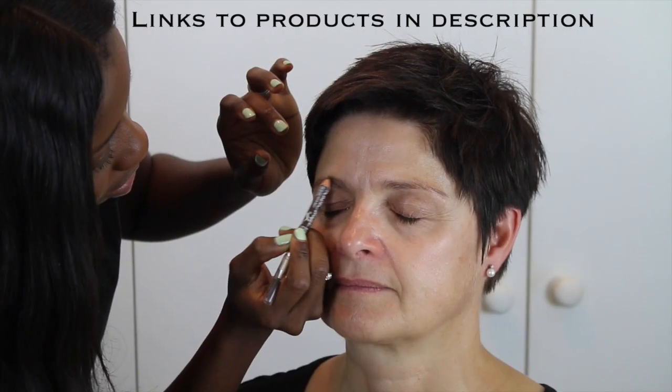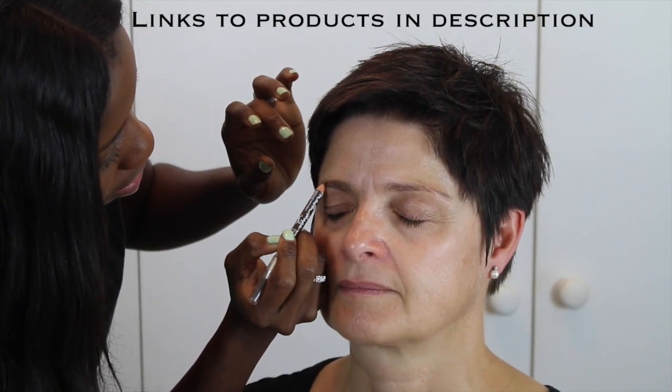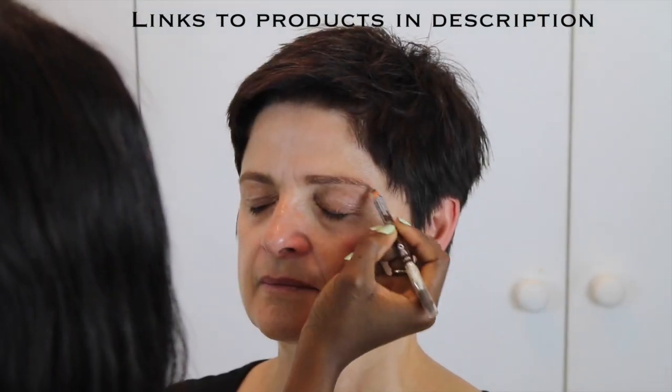She has perfect eyebrows already — I'm just going to attempt to make them a little bit darker. I am using the color of her foundation to highlight the brow.